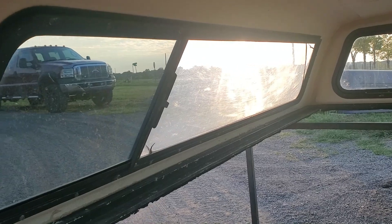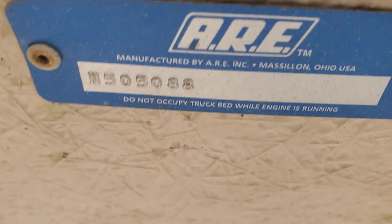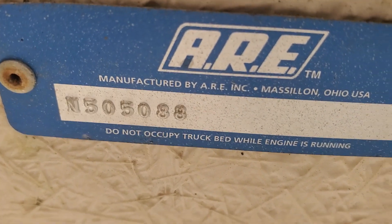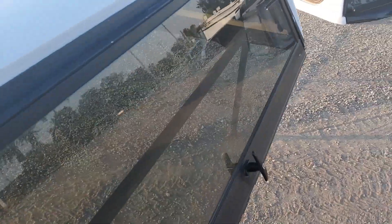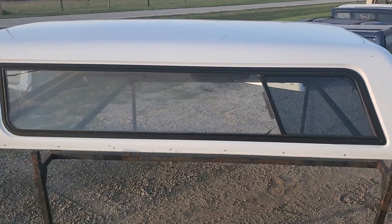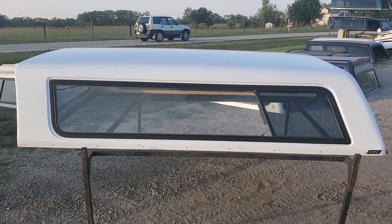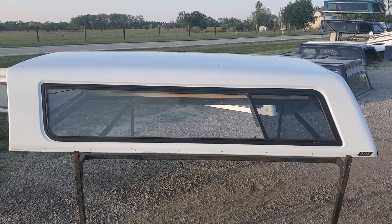You can see the replacement window is a little bit different color than the stock window. There's the serial number. It is a Cab High V-Series by ARE, 1999 to 2006 Chevy GMC trucks with the 8-foot bed.